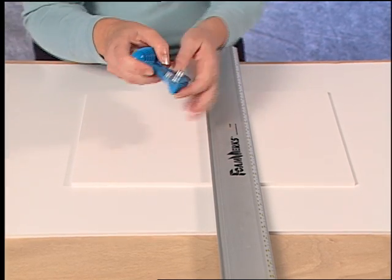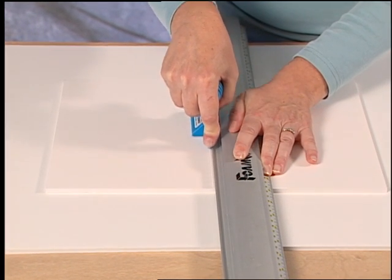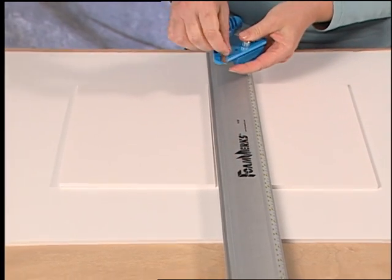Start with the tool just past the edge of the foam board, hold tightly against the straight edge and pull straight back to make a straight cut. When finished, always loosen the blade and put it back to a safety position.